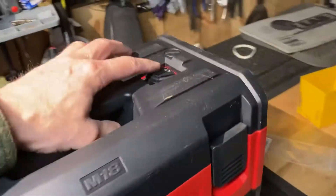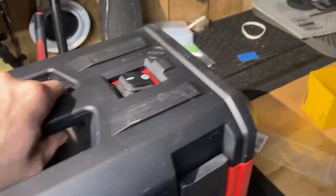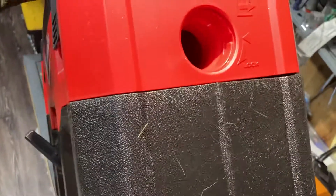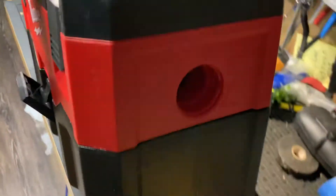I needed this shop vac because I get sick of having to sweep up after myself with different customers. Whenever I bore a dead bolt it gets real bad, so anyway, you can see I've got the blower and vacuum.